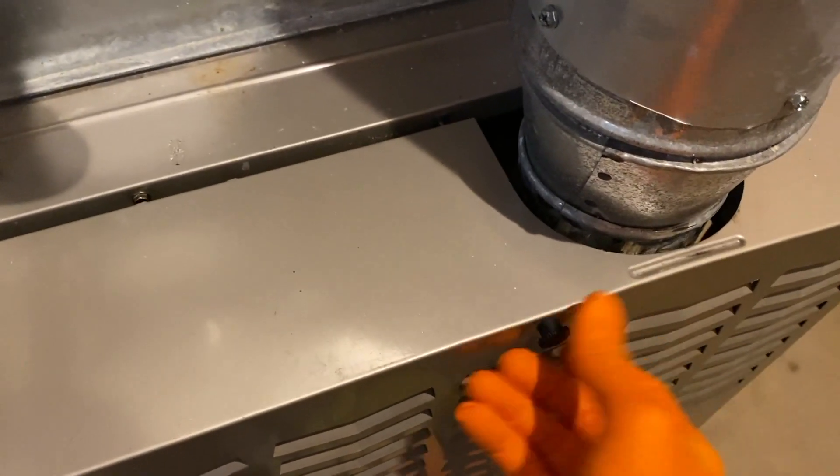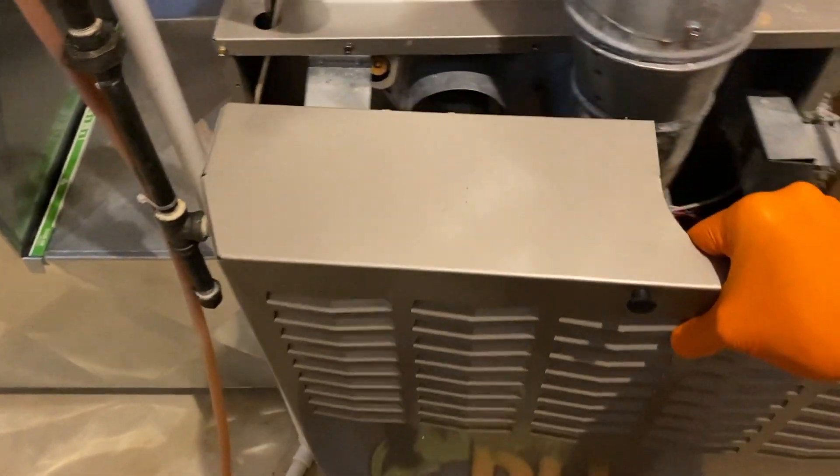Go ahead and unscrew that, then carefully shift the panel up and off your furnace. Set that in a safe location.